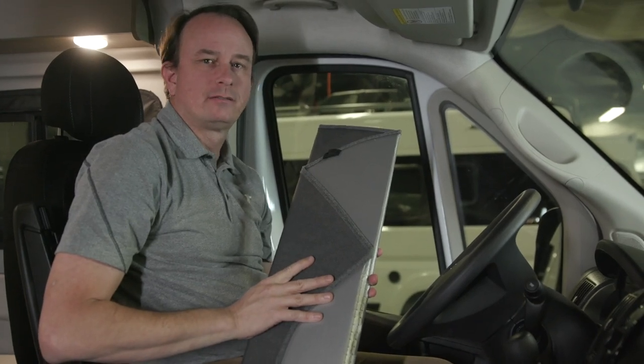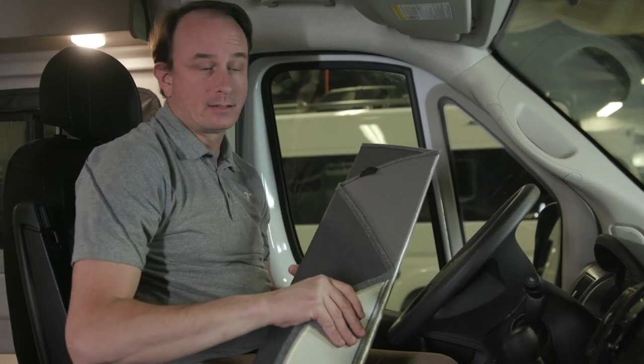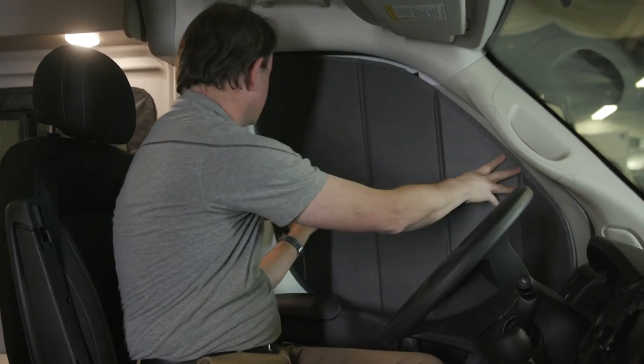The Solus comes with blinds for the cab windows. The side window blinds are one piece and easily installed. There are two magnets to help hold the blind in place.